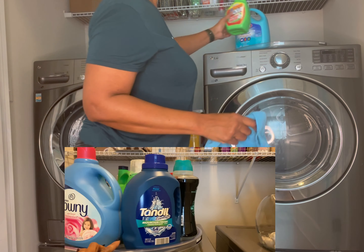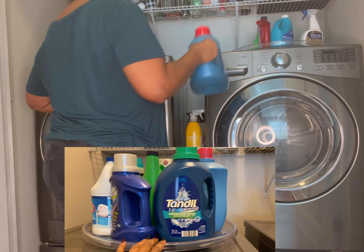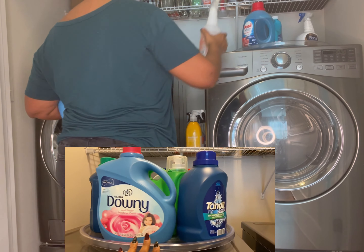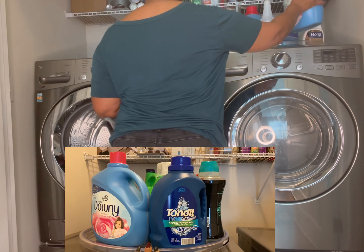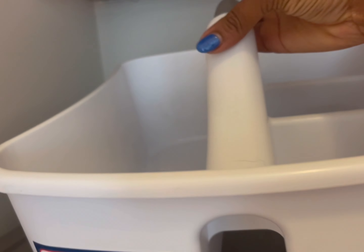This next item is an extra large Lazy Susan that I got from the Container Store several years ago. I've been using it and I love it. It makes it so handy to have this on top of my dryer. I put my laundry detergents and cleansers and things like that on it and I'm able to spin it around and see what I have. It's perfect.